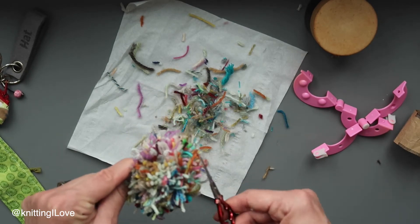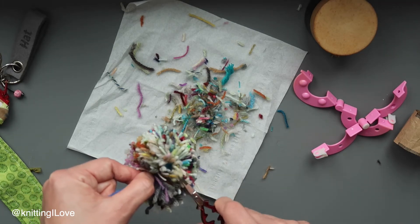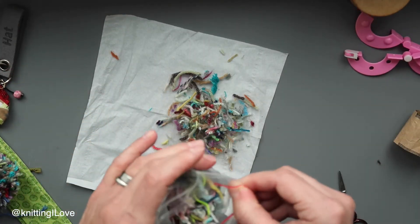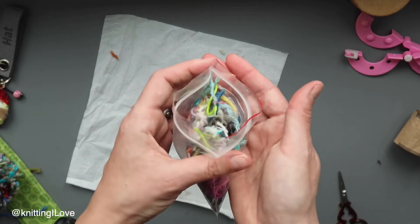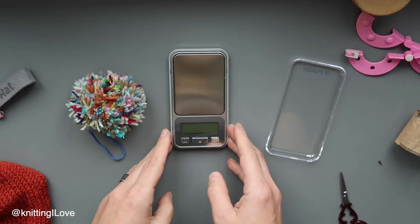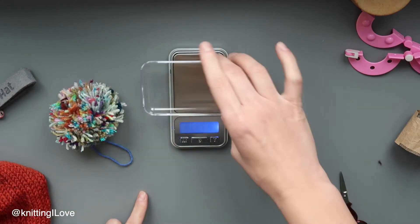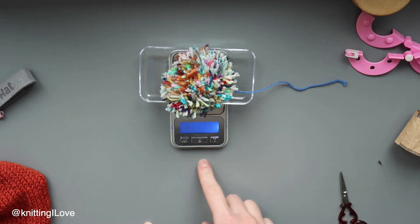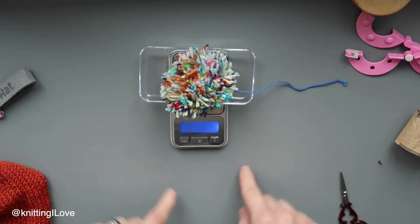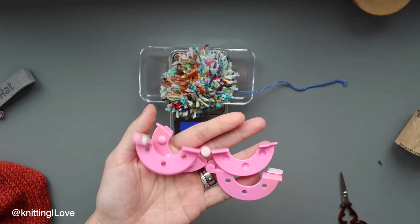This could also be a practice pom-pom for you. If you have really good yarn and don't want to use it straight away, you can definitely practice on this. I'm going to gather all these pieces and put them into my bag for stuffies, ornaments for the tree, and anything else. Before you ask how much I used in scraps, I'm going to weigh it — it's 10.9 grams. So I would say if you have about 15 grams on your scale, that would be enough for this size of pom-pom.